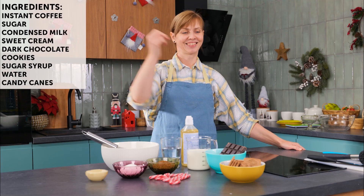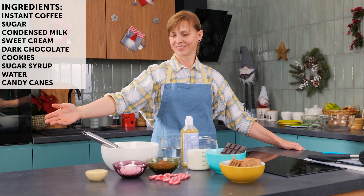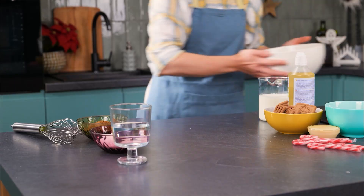Today, we will make one of my favorite winter desserts, a holiday-themed coffee mousse using these ingredients.